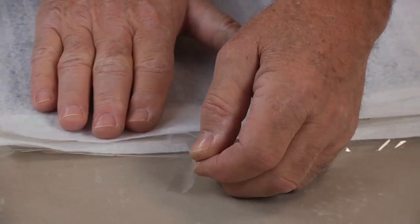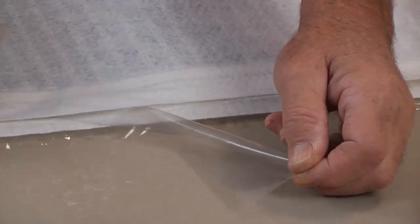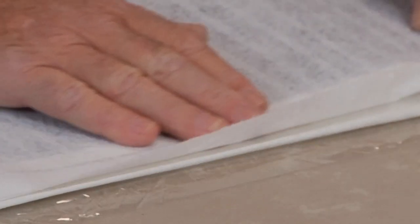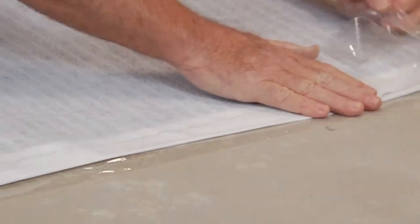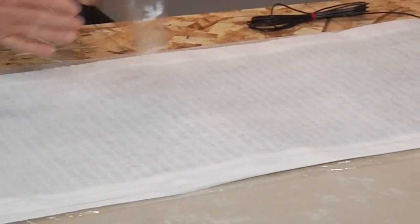Seal the membrane edges so it has a moisture-tight seal around the heating mat. Do so by peeling back the release liner on both sides of the flap and sandwiching the mat into the membrane. Work out any creases and air bubbles as best you can, if any occur.